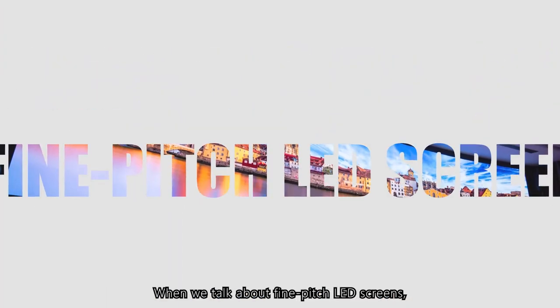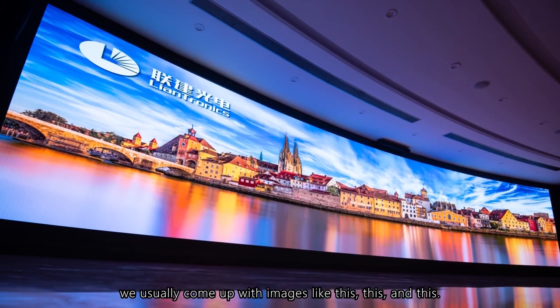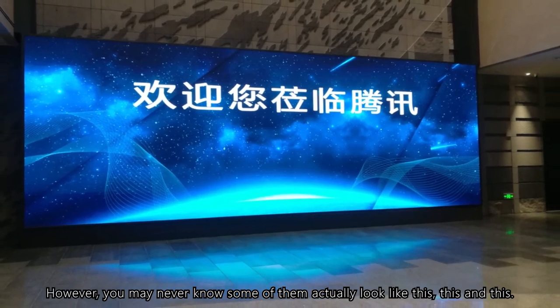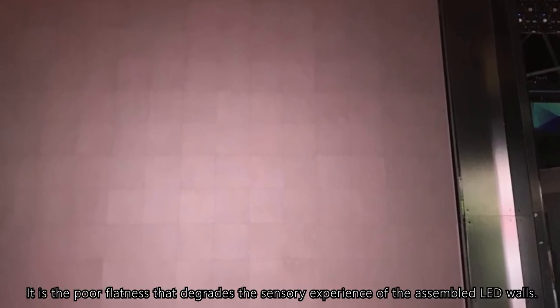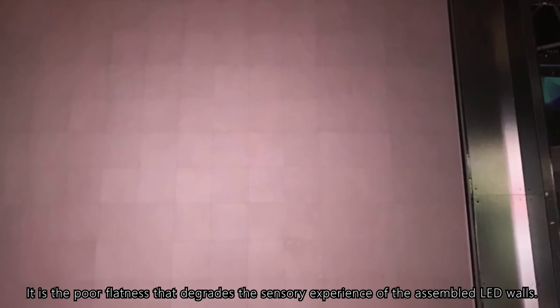When we talk about fine-pitched LED screens, we usually come up with images like this, this, and this. However, you may never know some of them actually look like this, this, and this. Yes, you did not make it wrong. It is the poor flatness that degrades the sensory experience of the assembled LED walls.